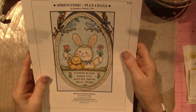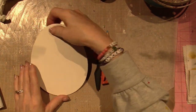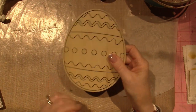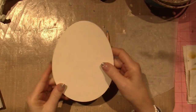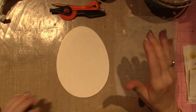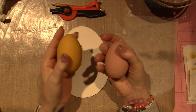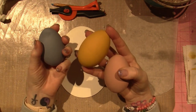I ordered a couple of her patterns and shared that I got some eggs. The big one I'm going to do is just from the Dollar Tree — I've had it in my stash — and I decided to paint it. It's a bit smaller than her pattern, which I'm going to show you how to work around.